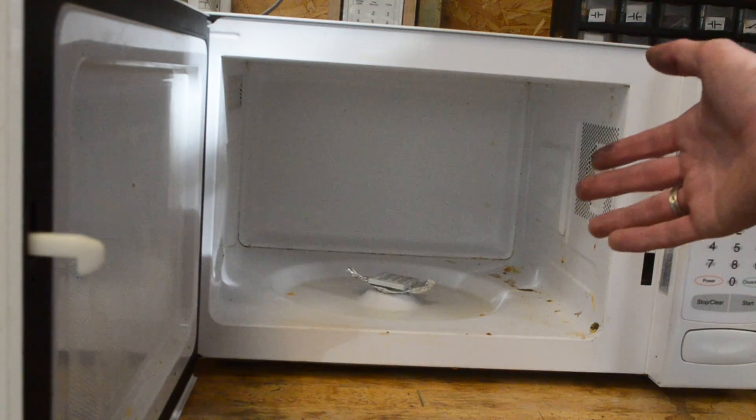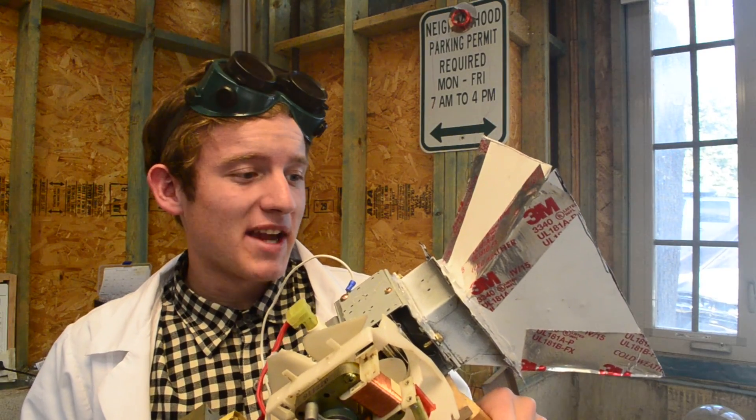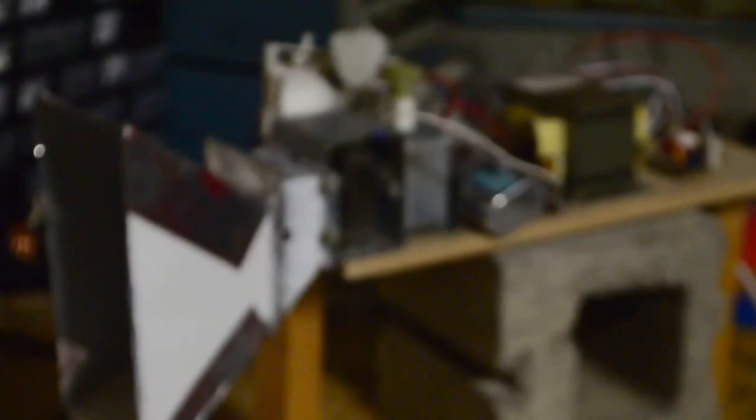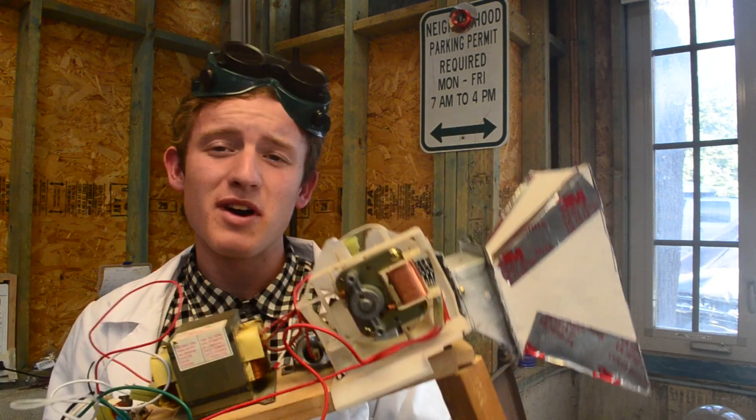I'm not actually able to get anything happening inside the microwave with the lithium battery. So let's see if we can get anything with the microwave gun we made. This microwave gun gives off enough energy to pretty much destroy any electronic device you point it at, so let's set a battery on one of these tables and see if it will do anything to it.